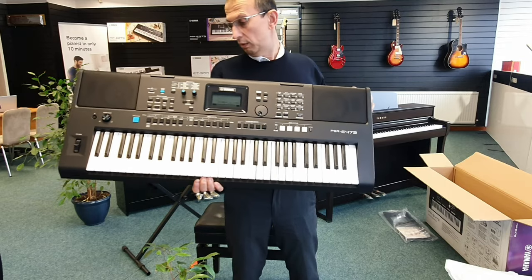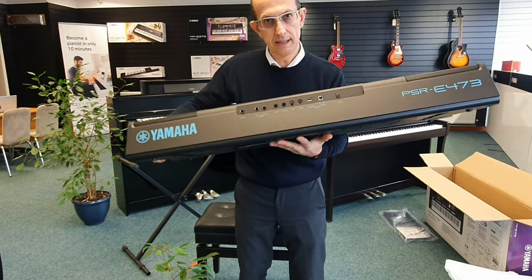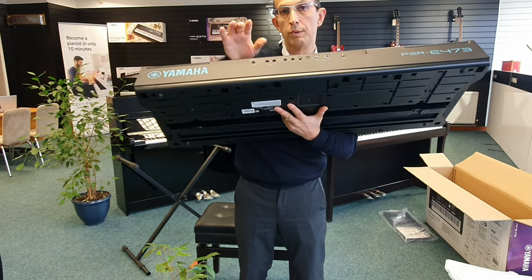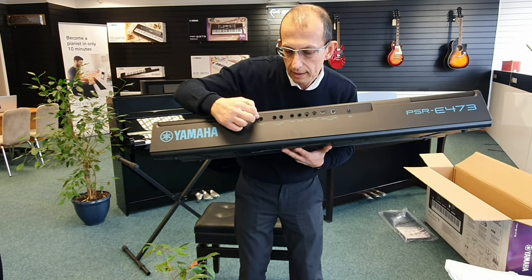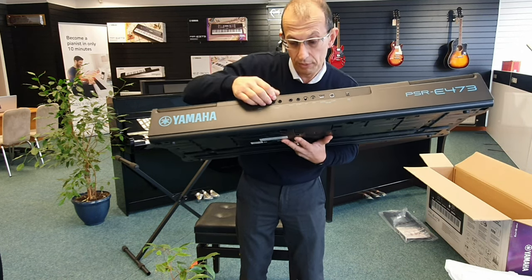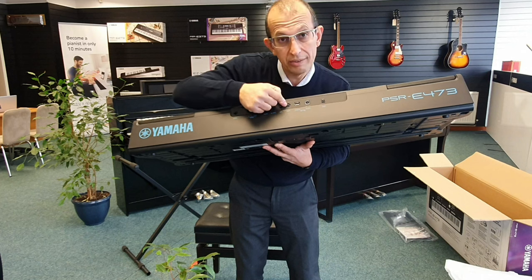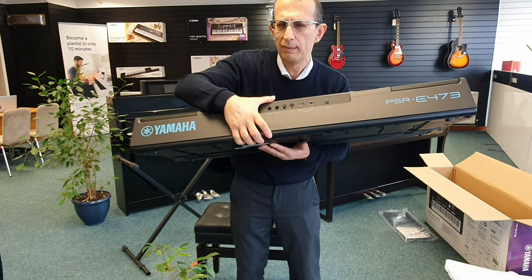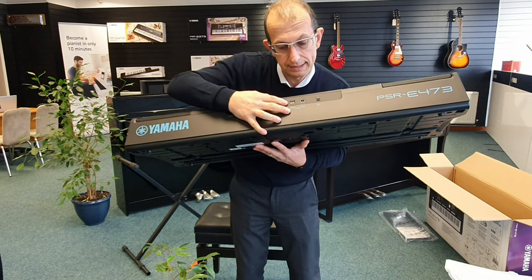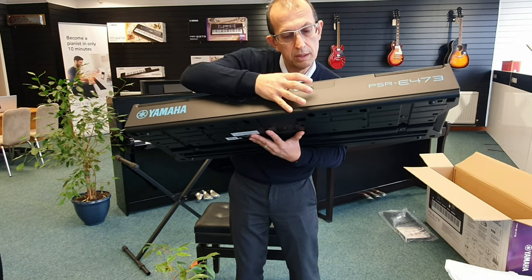Let's just go through the back of it. From the right side of the keyboard, we've got the sustain socket, full line out — that's great — quarter inch jack, dedicated left and right line out — that's brilliant. Headphone socket, microphone input, gain, auxiliary input — so you can plug in your MP3 player via a three and a half millimetre jack. USB device socket for USB stick and flash drive. That's USB host, so that's for connecting to a computer. And then you've got your power adapter input.